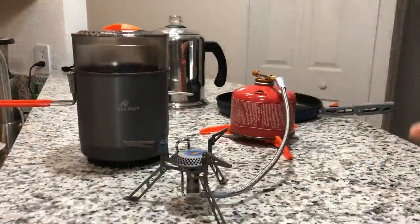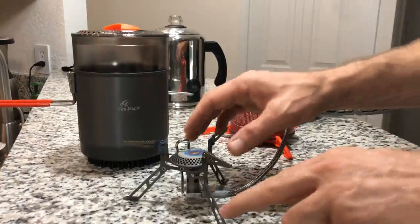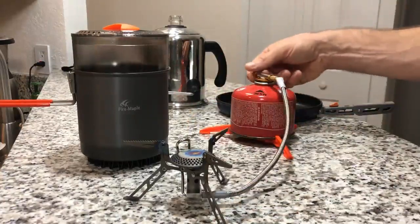The stove itself does not have a piezo igniter built in, which I consider to be a positive. Those built-in igniters will almost always fail over time, and they also tend to make you manipulate the stove too much when you're lighting it.